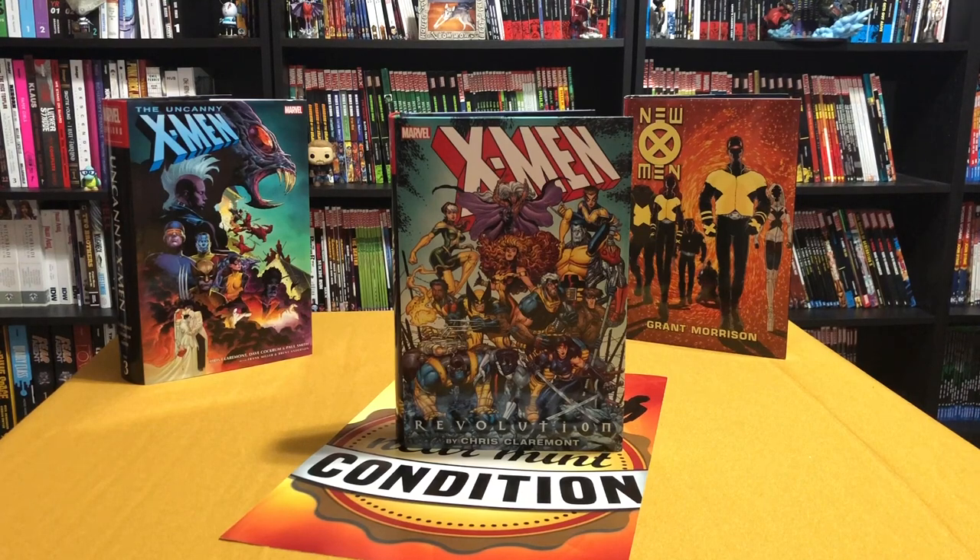Welcome back to Near Mint Condition. This is Omar, and today I'm going to show you an overview of the X-Men Revolution Omnibus by Chris Claremont — where it takes place in the chronological reading order, what the inside contents are, and the most important question: whether this is a must-buy or something you can skip. Please stay tuned.